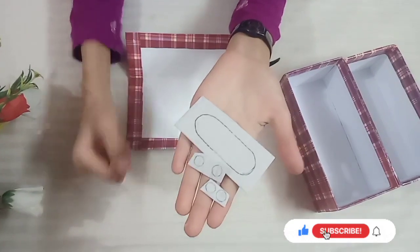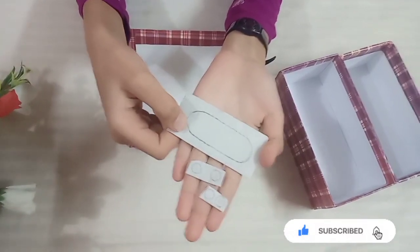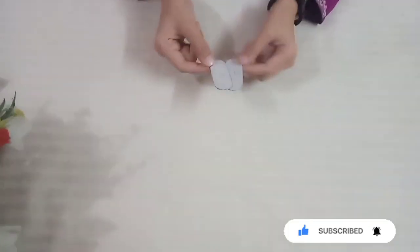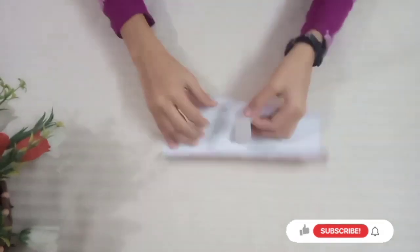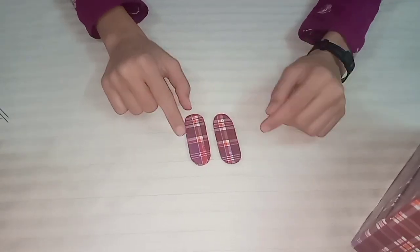I have to draw an oval shape on the card and cut it out. This is now cut and I will put it on the cover.